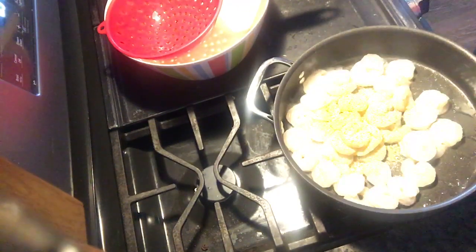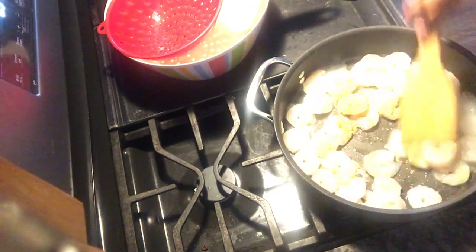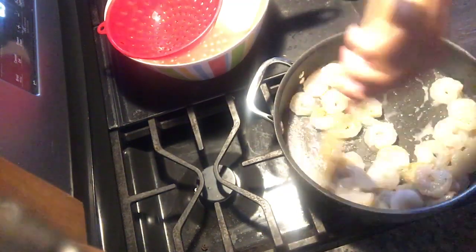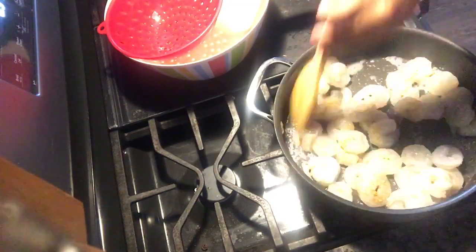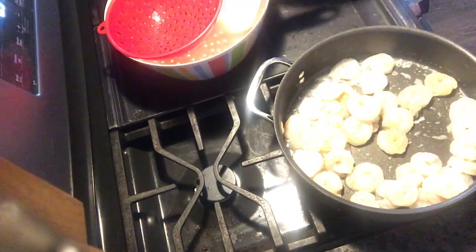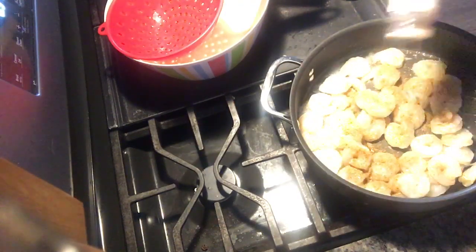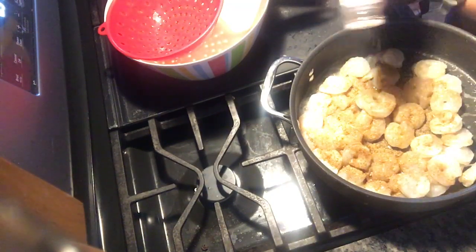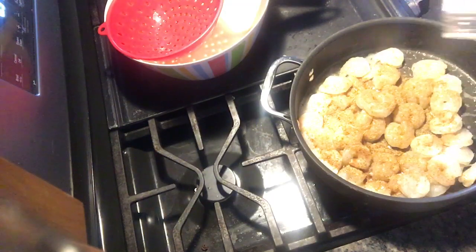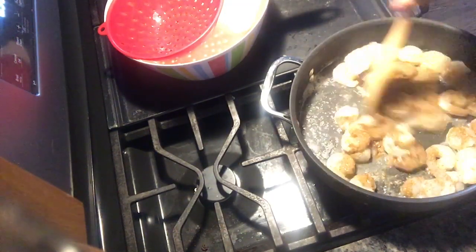Shrimp don't take long to cook. Also, if you have a rotisserie chicken, that would be another really good option — just cut it up and add it to your pasta. I'm also going to add some jerk seasoning, so mine is going to be a jerk pasta, because whatever you add to your protein is going to really flavor up your pasta.